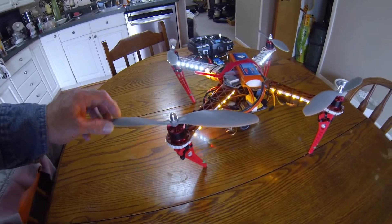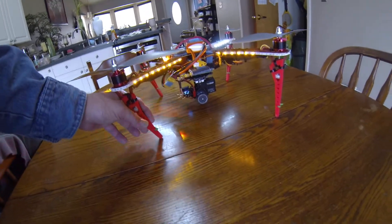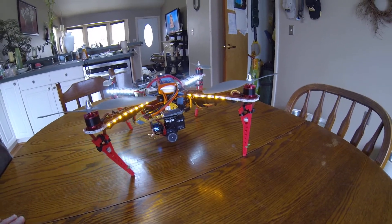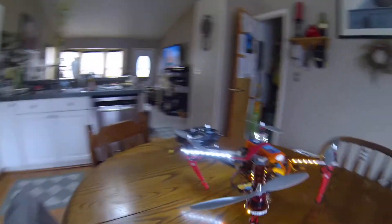A set of 10x47 APC props — worked great. The legs you're seeing here are made by Dennis Baldwin. He is an excellent guy. He sent me these legs to try out and review, and they work fantastic.